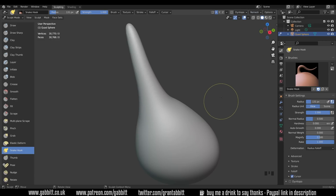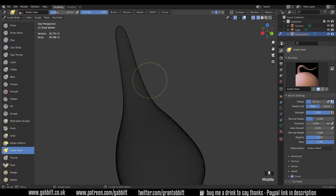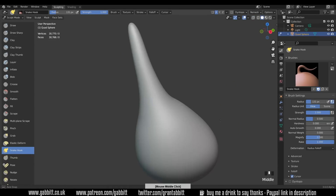We can press Ctrl+R, which is the same as pressing the remesh button — Ctrl+R is the shortcut. Now if I go to wireframe mode you can see what it's done: it's remeshed it, taken away that stretch, and made it all even throughout. Back to solid mode.